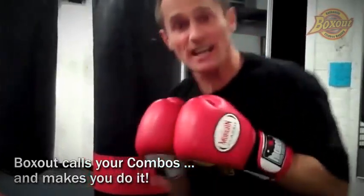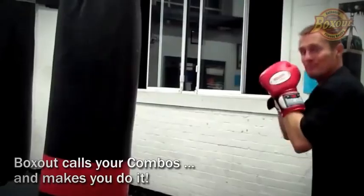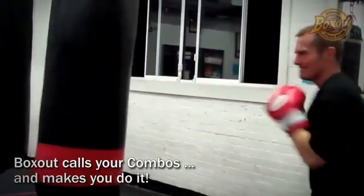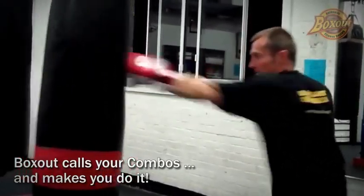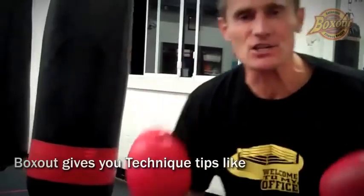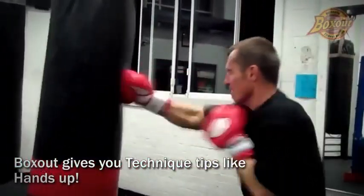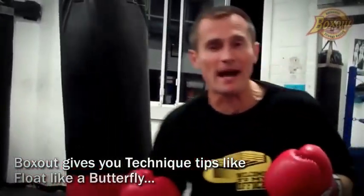This is shadow boxing and this is the bag, honestly. So if you've got one hanging up at home, it's going to make you work out. It pushes you through, gives you the technique tips, and makes you do the hard work. You can work at your own pace.